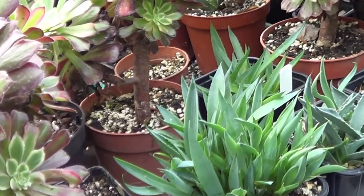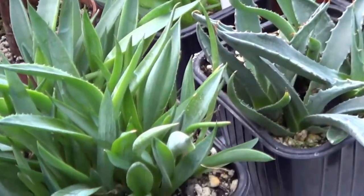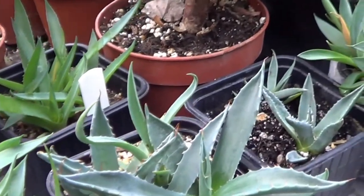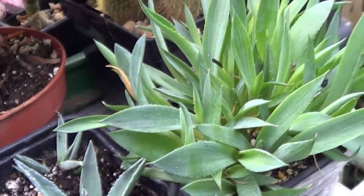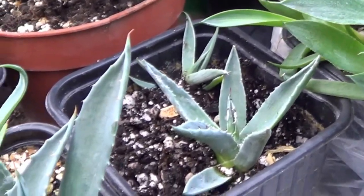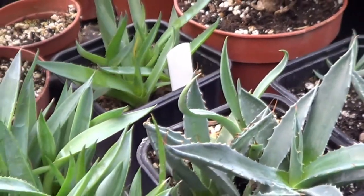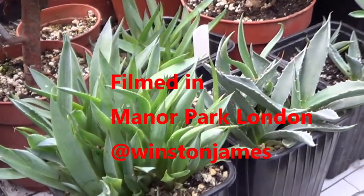The young seedlings will need to join the other young pups which I already have growing. How long will they need to grow? Probably another five or six months. My attitude to seedling agave is to keep them in pots until they are very crowded, and I feel they need to be repotted individually — if they're weak, no; if they're strong, yes. Winston in London, thank you for watching.